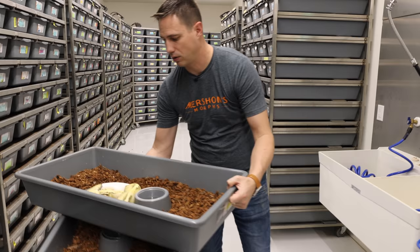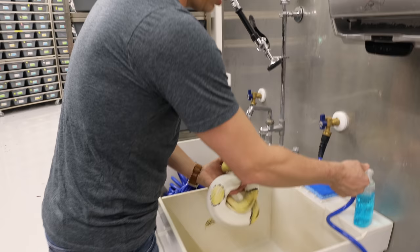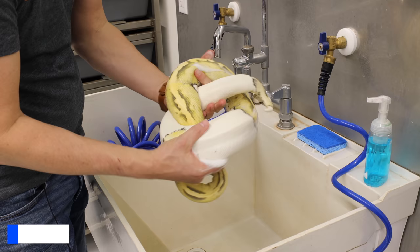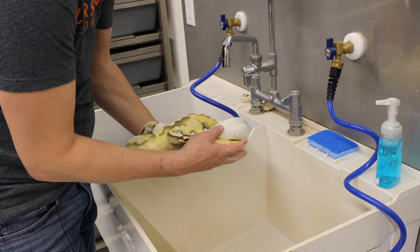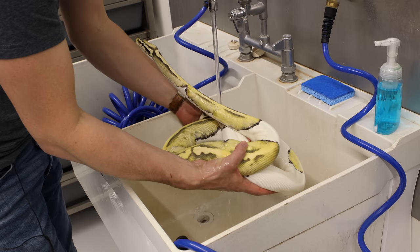We take her and put her right in the sink and wash her off. The goal isn't that she's particularly dirty — it's just to reset the egg smell off her. We use Dawn dish soap, which is gentle enough, and we focus particularly on her belly because that's the part that was up against the eggs the whole time she was laying. We wash all the way up to underneath her chin and then rinse her off thoroughly.